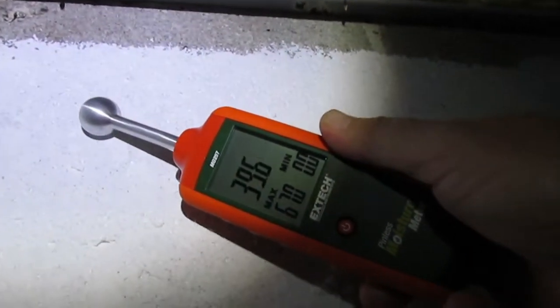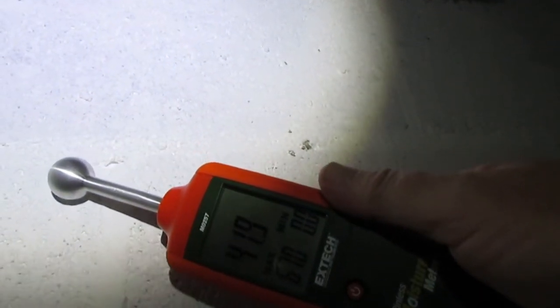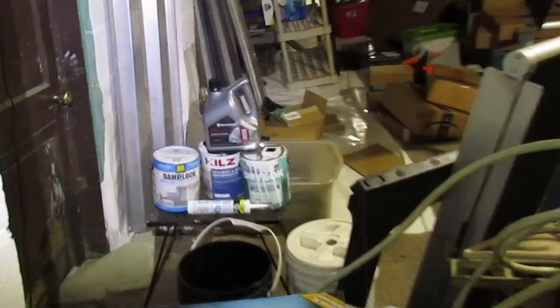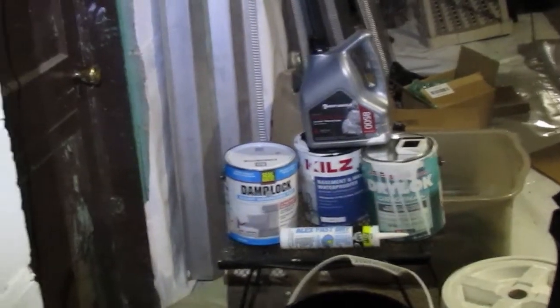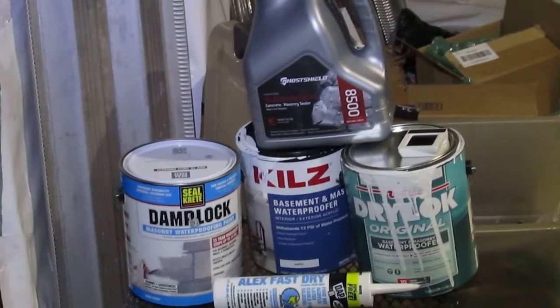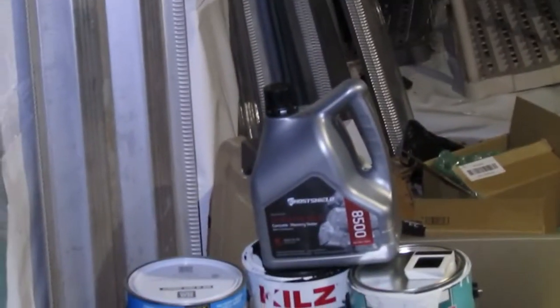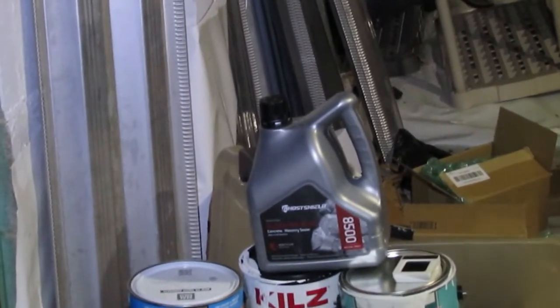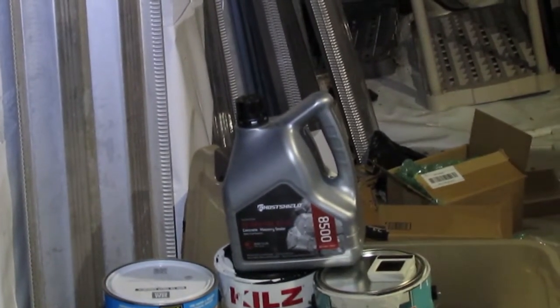Down where it's actually been sealed, we're getting into the 300s. The game plan is to seal the inside of this wall with three different products. The damp lock came from Walmart, the Kilz from Home Depot, and the DryLok I ordered from Amazon. The top product is Ghost Shield, also called Siloxatec — a siloxane product that will be used on the exterior side of this wall.